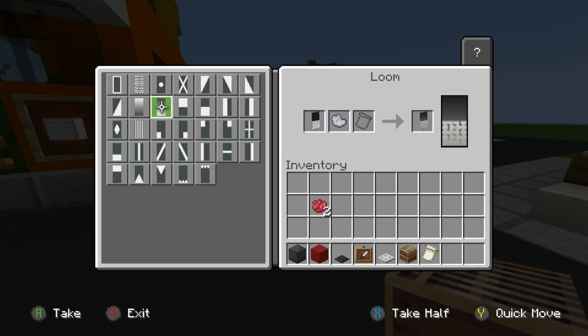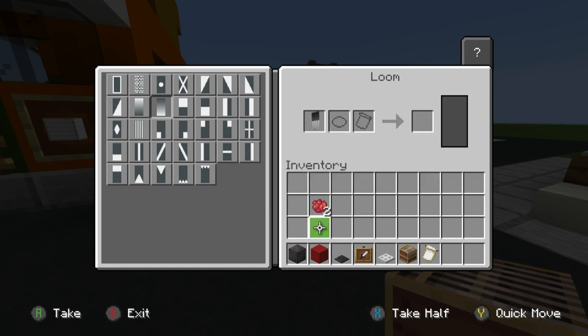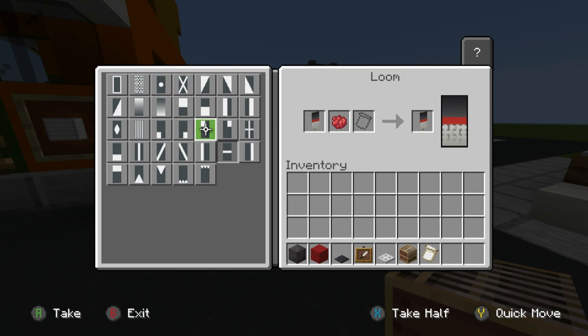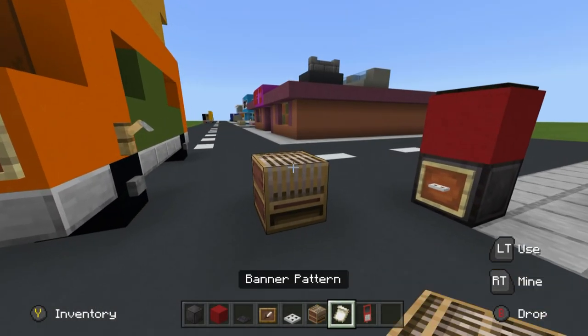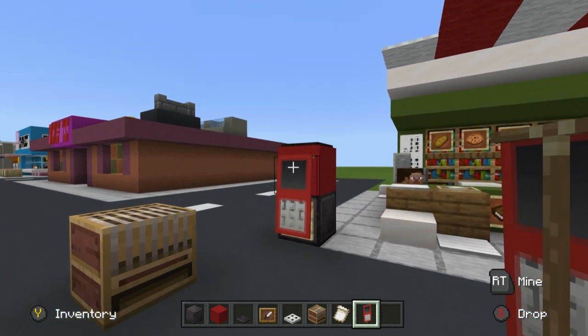I'm not sure which I prefer more — one of these. I think this one might be a little bit better where it's a little more dusky at the bottom and ever so slightly darker at the top, but you can choose between these as they'll have a different effect. Grab that, put that back in, throw a red dye in there, and place a middle row of red straight through the banner. Grab that, put that back in, and then place a border of red all the way around.